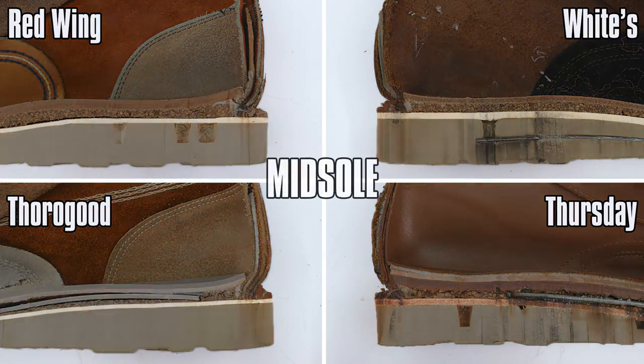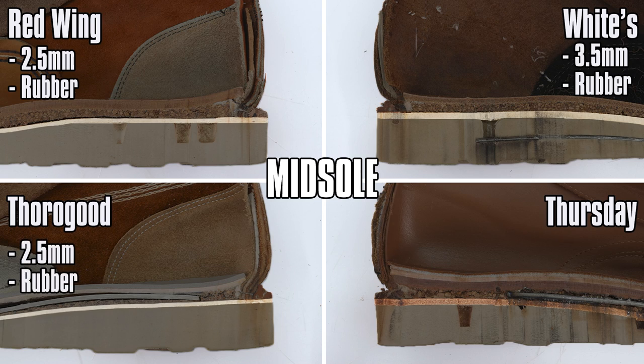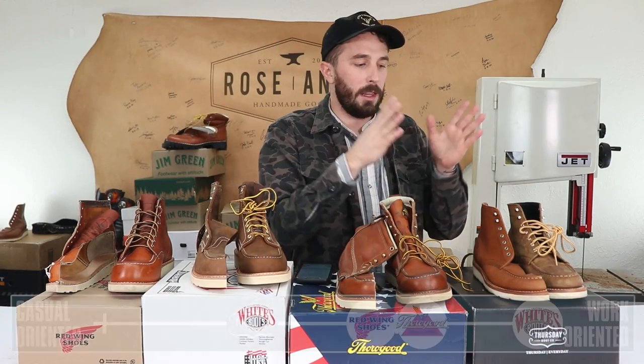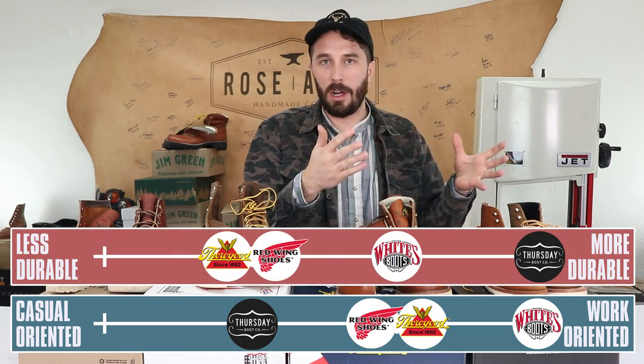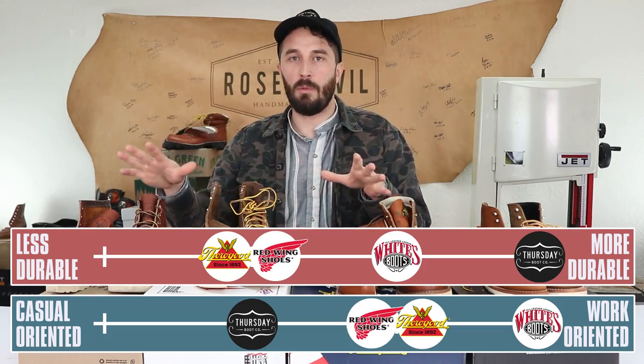Next to the midsole: Red Wings have a 2.5mm rubber midsole, White's have a 3.5mm rubber midsole, Thorogoods have a 2.5mm rubber midsole, and Thursdays are the only ones with a leather midsole at about 2.5mm. Leather midsoles are preferred for longevity because they bond better to adjacent materials, while rubber midsoles offer a bit more water resistance.